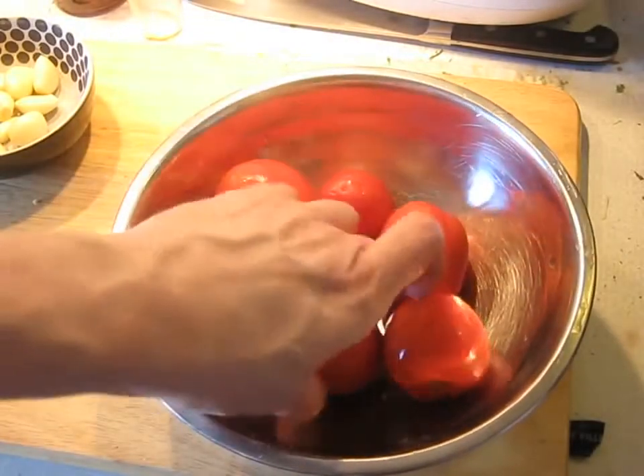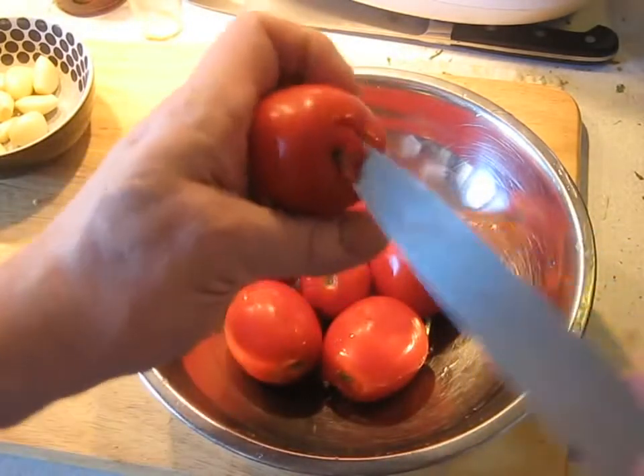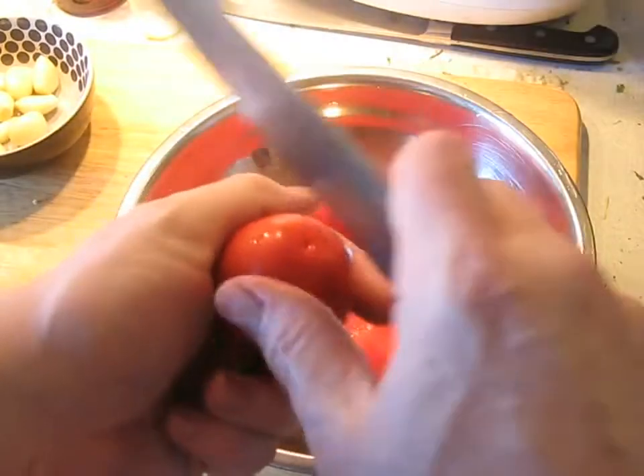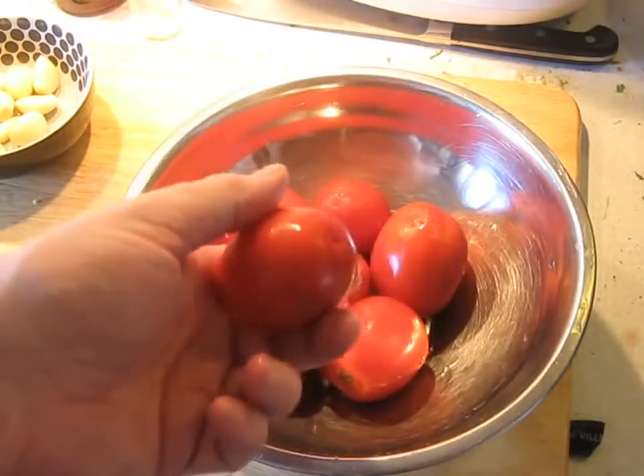The first thing we're going to do is get the skin off of these tomatoes. We'll make a conical incision to remove the stem end, then a little X on the bottom, and we're going to blanch these in hot water.